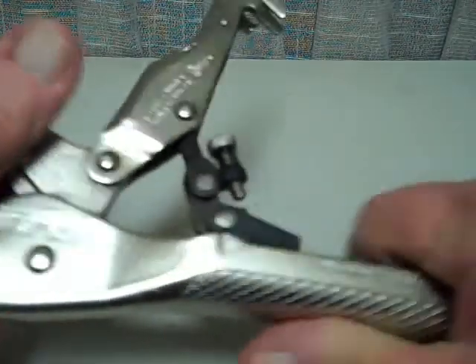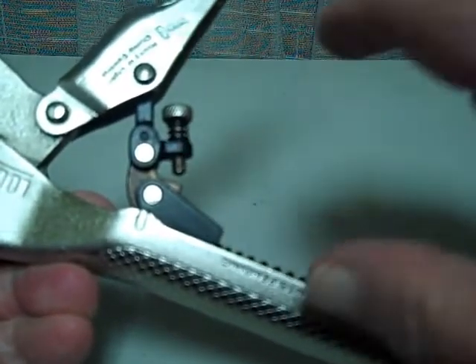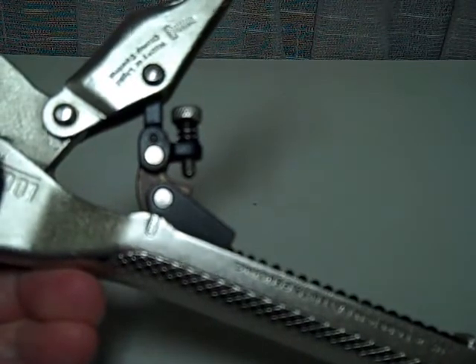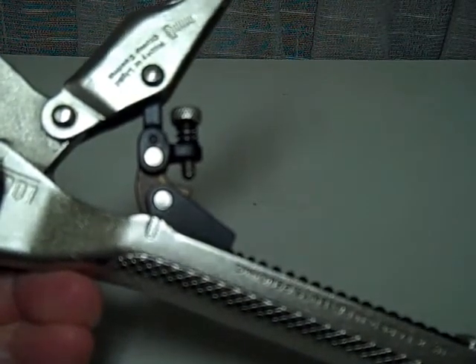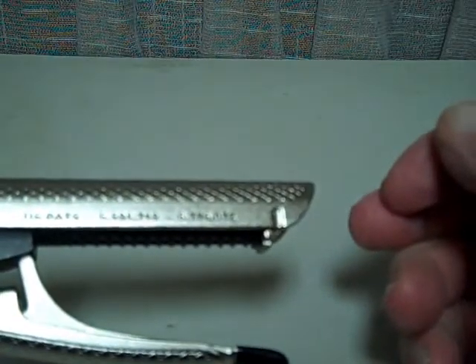These save you a lot of time and a lot of aggravation. This little screw here — you go in and out to determine how heavily or how deeply this bites on material, and how strongly it holds. Lockjaw self-adjusting pliers.